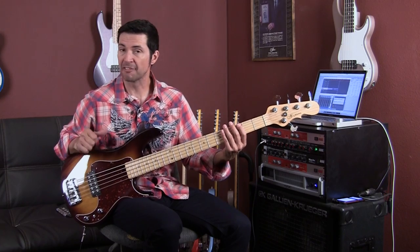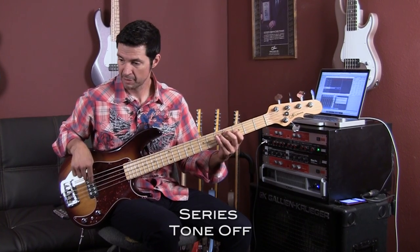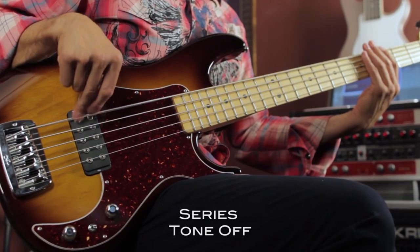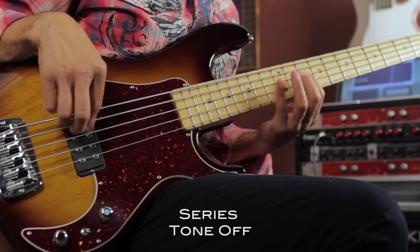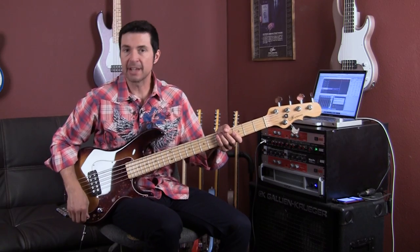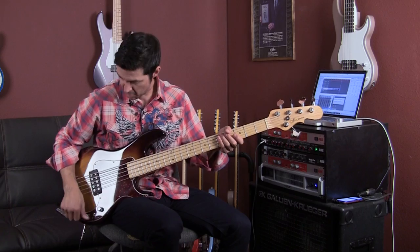And then tone all the way off in series. So just with that, you've got a huge palette of tones.